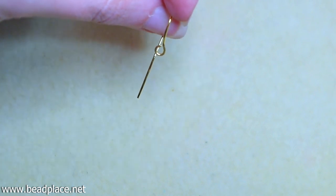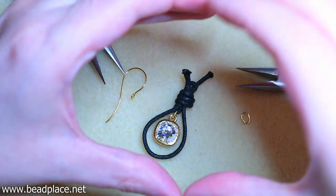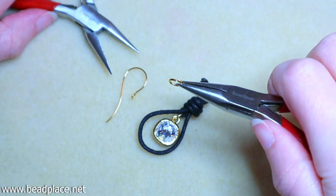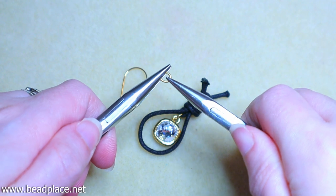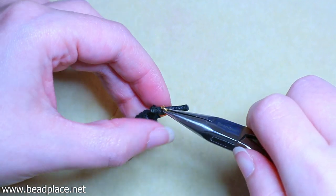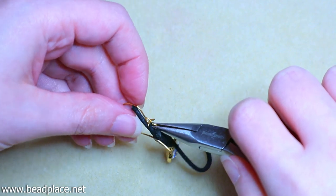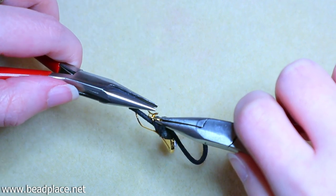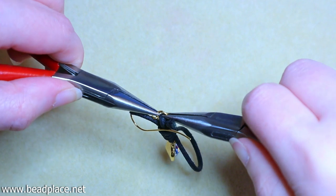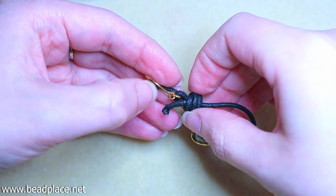Let's add our jump ring into the loop. Open the jump ring at 12 o'clock just like before using the chain nose pliers, hook it into the loop on top of our earring and into the earring finding itself, making sure everything is in the correct direction. Close the jump ring all the way, and then rotate the opening of the jump ring to the back.